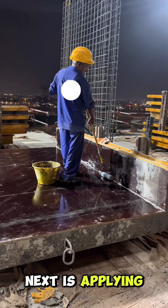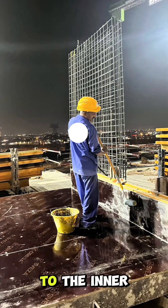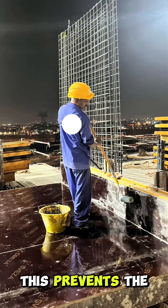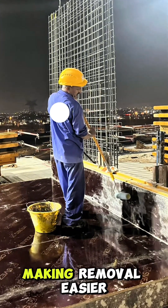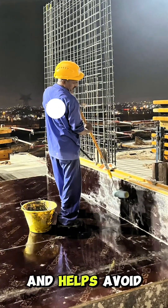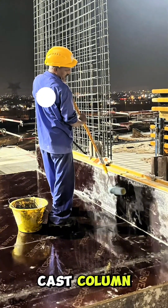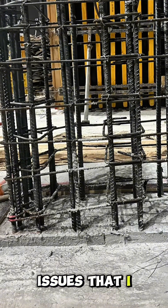Next is applying a releasing agent — sometimes grease or oil — to the inner face of the formwork or shuttering. This prevents the concrete from sticking to the plywood or formwork, making removal easier and helping avoid damage to the surface of the newly cast column.